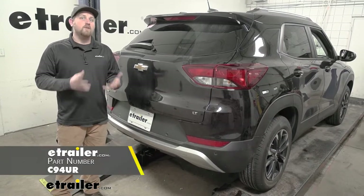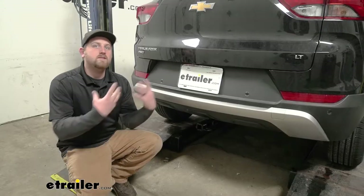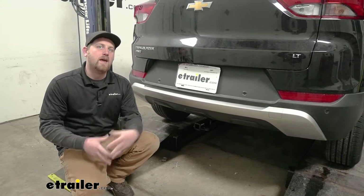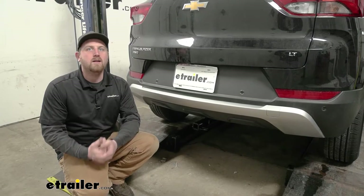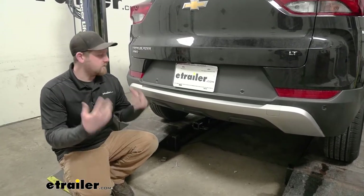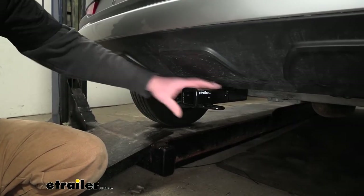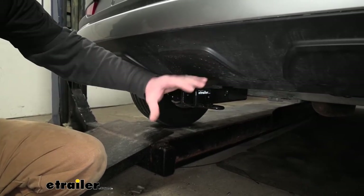We're going to be taking a look at and showing you how to install the Curt Trailer Hitch Receiver. These new Trailblazers seem like they're kind of a fun, compact SUV. If it were me, I would want a way to carry around accessories — things like a bike rack — to free up some space on the inside of my vehicle. And the hitch is going to allow us to do just that. Probably my favorite thing about this hitch is the way it's going to look on the back of the Trailblazer. For the most part, it's completely hidden.